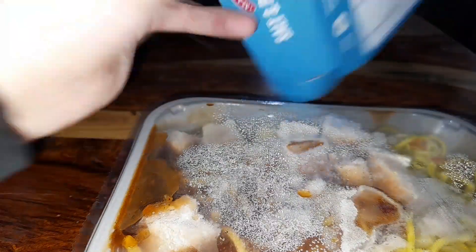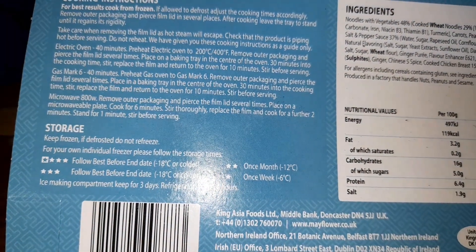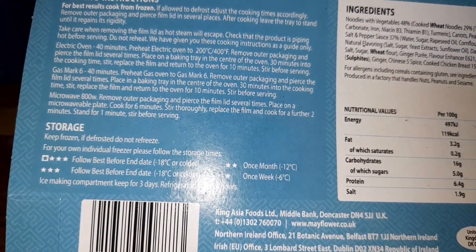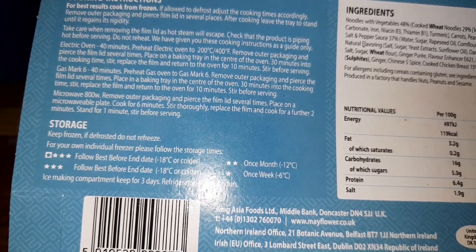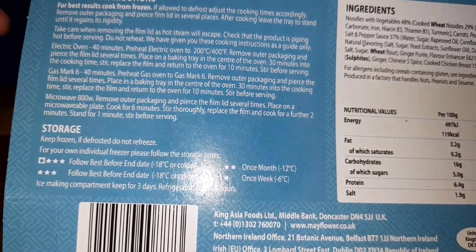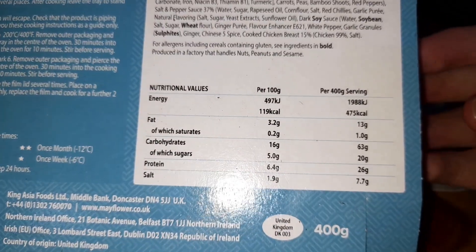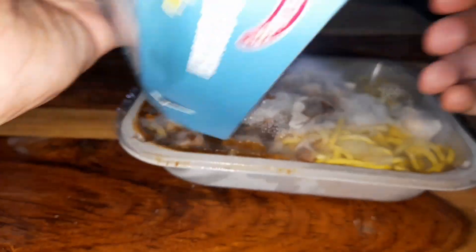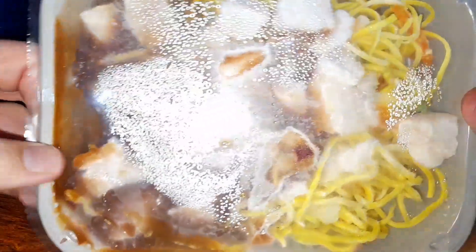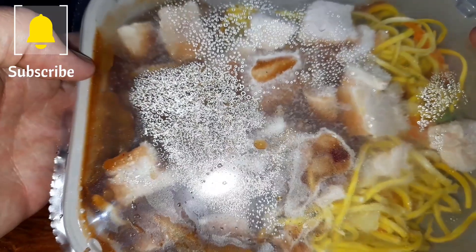Let's have a look at the cooking instructions. We've got electric oven, gas mark six for a gas oven, and microwave at 800 watts — which is what we're going to do: six minutes, replace the film, cook for a further two minutes. It's 475 calories, so not too much for a big portion like that.